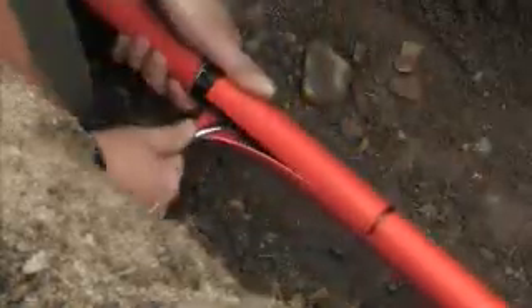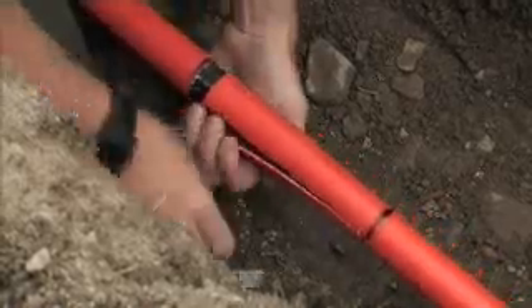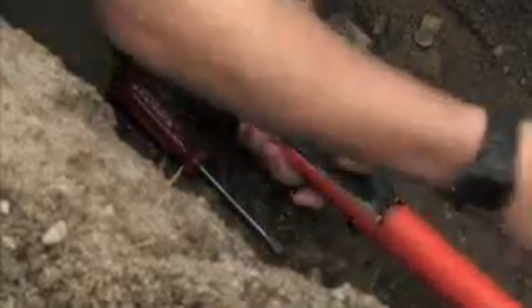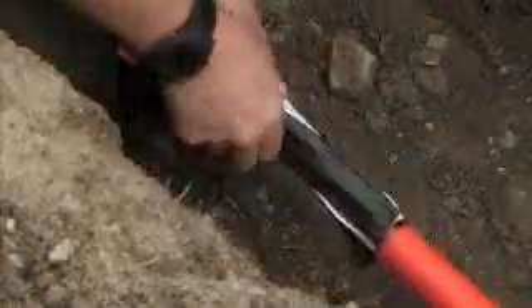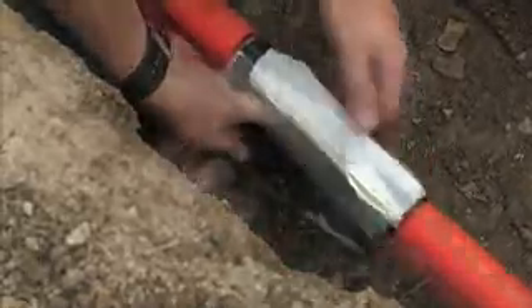Peel the outer sheath away using your hands or the flathead screwdriver. Peel away the inner sheath and cut the water block tape away using the heavy duty scissors.